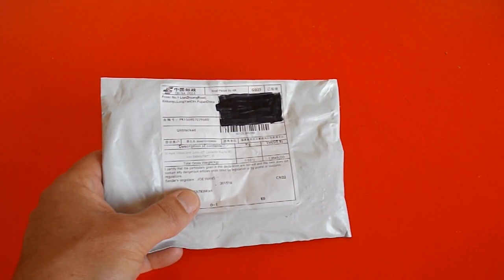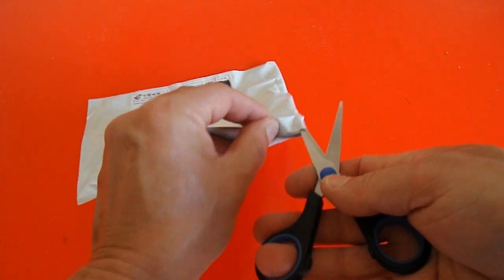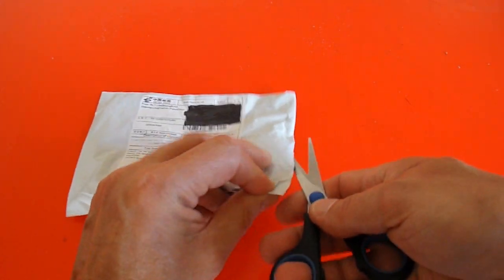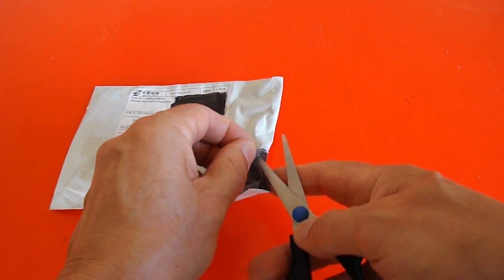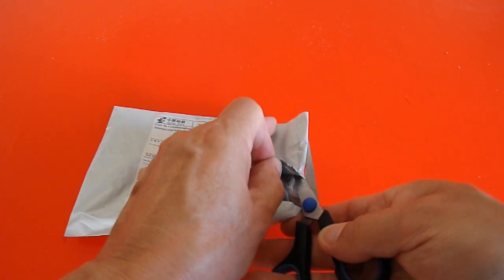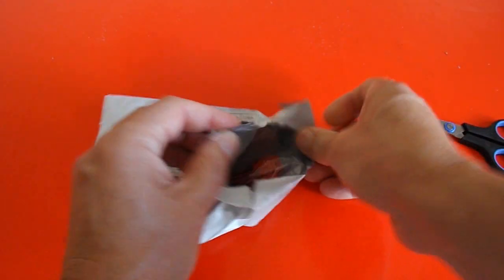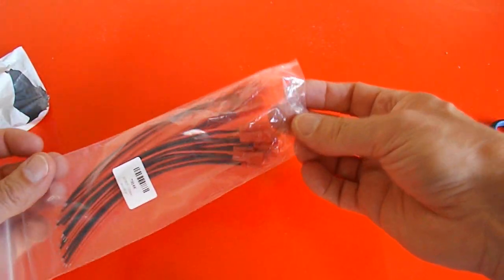I don't need to open it, but I will. I had a few questions about these connectors anyway, so the eBay link I've used will be in the video description. There we go.